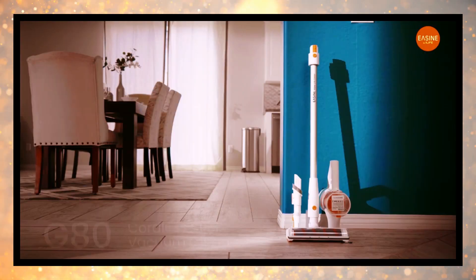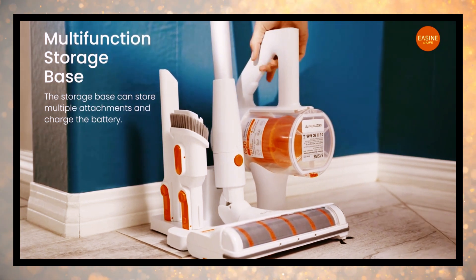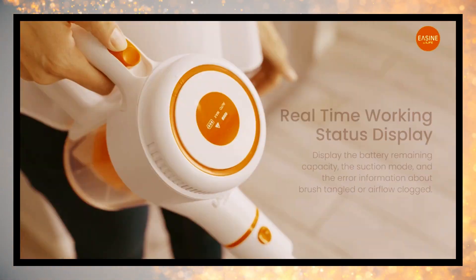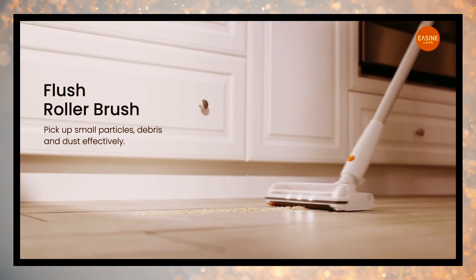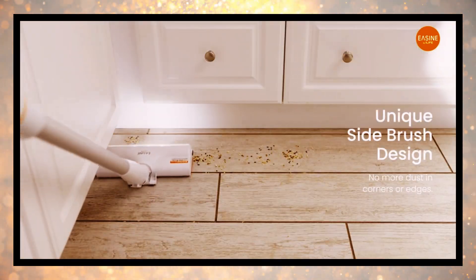Introducing the G80 Cordless Stick. The multi-function storage base takes convenience to the next level. Store multiple attachments effortlessly and charge the battery seamlessly for an efficient cleaning experience.